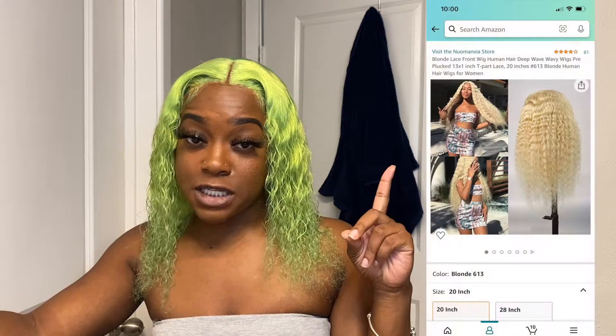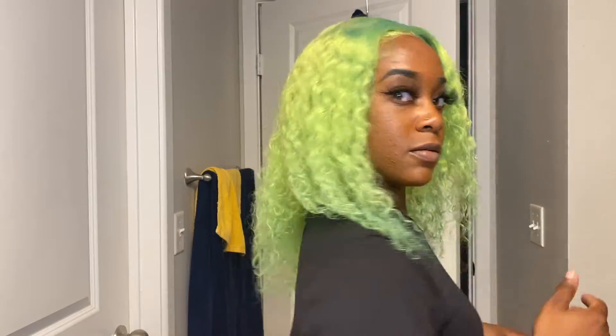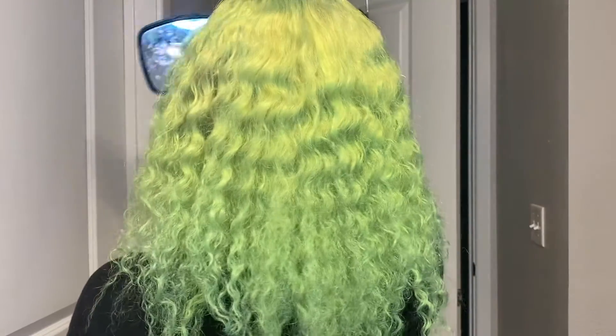I'll go ahead and link the company that sent me this wig — it's a 16-inch T-part 13 by 4 by 1. I'm coming back because I went through the entire day and I didn't want y'all to buy this hair without knowing. I redid my hair this morning, and this is how it looks after I left the house around 2 PM — it's now about 8:45 to 9 o'clock. The ends look a little scraggly and it's not as full as I want them.